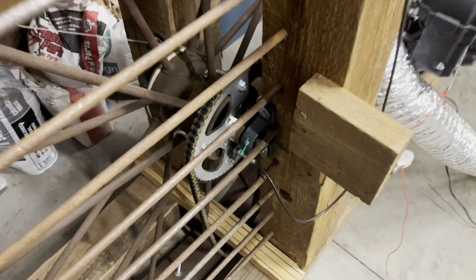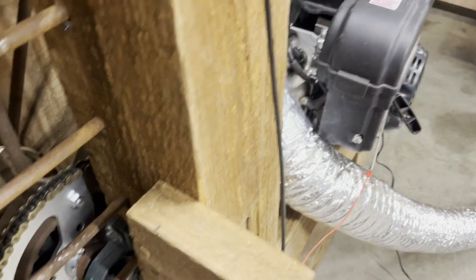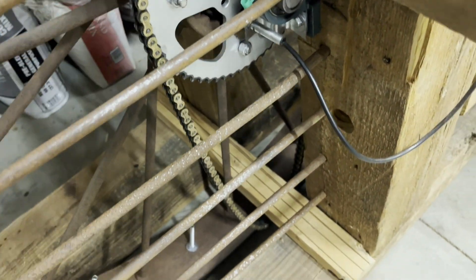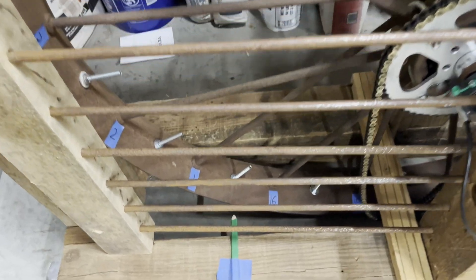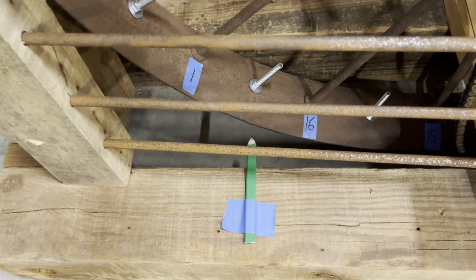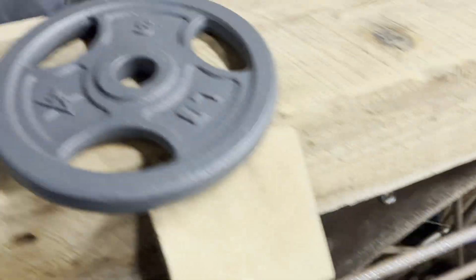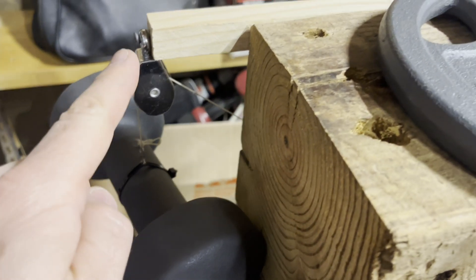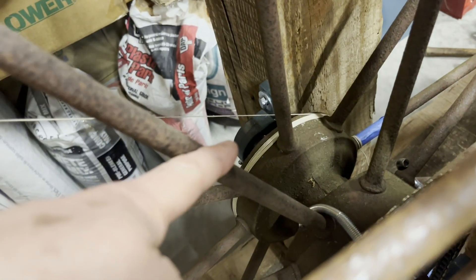To start, we have to have the flywheel completely disconnected from the motor or anything else. I do have a chain hanging on there because that actually adds to the inertia. We're going to need to measure total rotations, and I made that easier by marking the spokes 1 through 16 and using a pencil to watch them go by. We're going to be doing 5 and 10-pound weight drop tests, with the weight tied on a string over a pulley, wrapped around the flywheel right there.